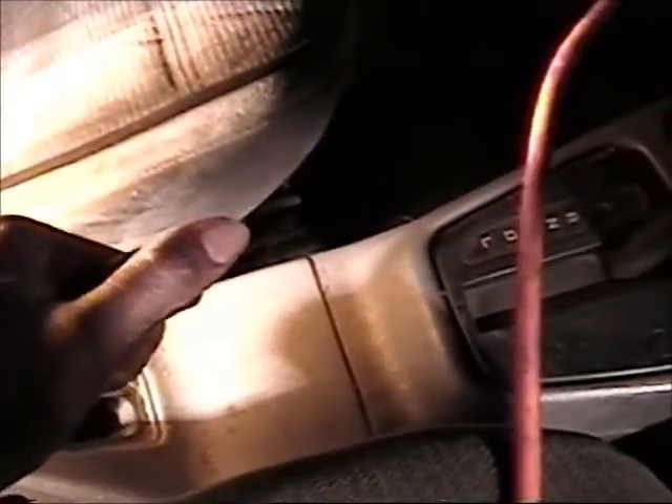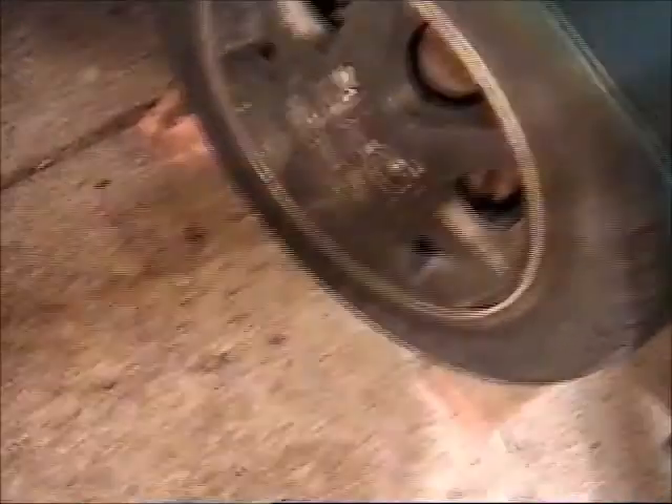Another thing you can do is use the handbrake. On my car, you pull it up to engage the handbrake. Some cars have them by the brake pedal — this one doesn't have it there. If the handbrake doesn't work, use the brakes, or you can use pieces of rock, a large rock or piece of wood or something.